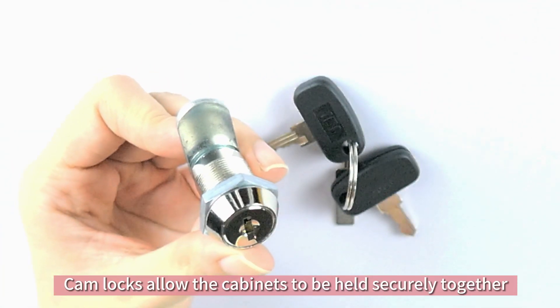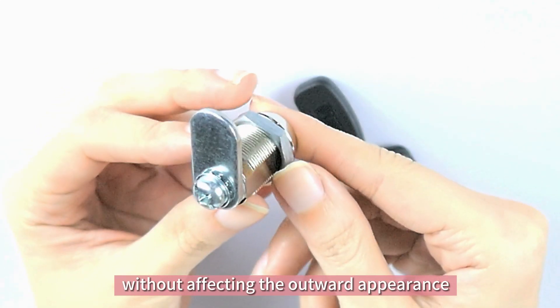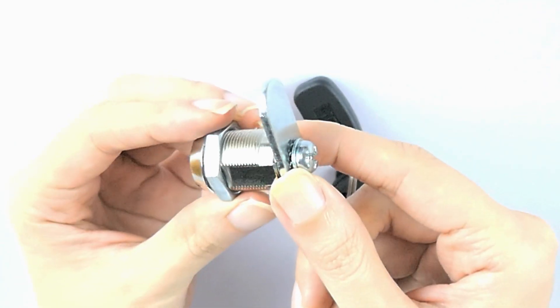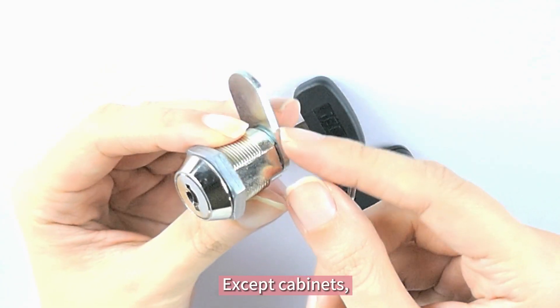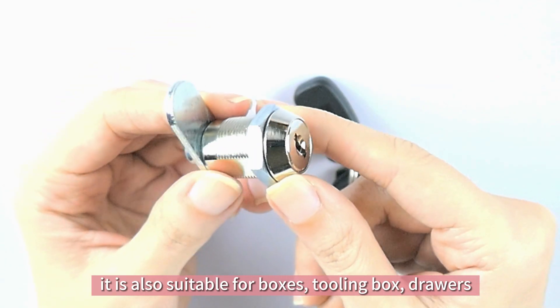Camelocks allow the cabinets to be held securely together without affecting the outward appearance. Except cabinets, it is also suitable for boxes, cooling boxes, and drawers.